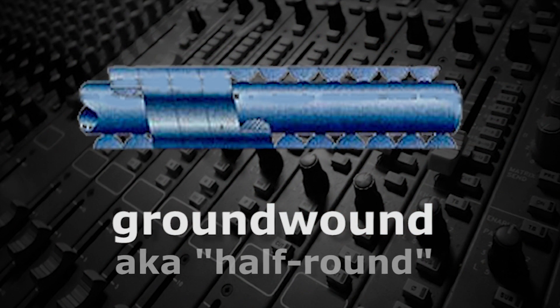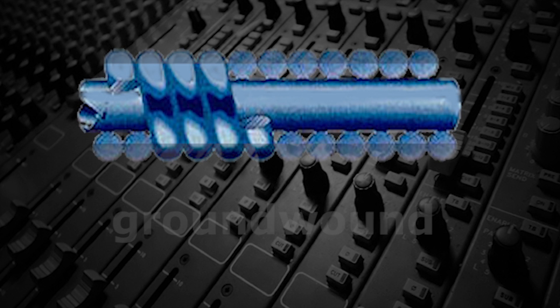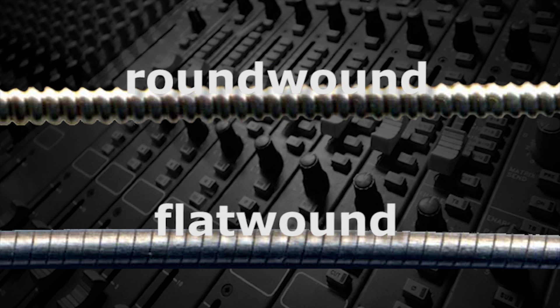Ground-wound strings, also known as half-round, start out as round-wound, but then they're either ground-down or pressed so that the surface is smooth. They have all the advantages of flat-wounds, but also retain much of the brightness, sustain, and bendability of round-wounds.